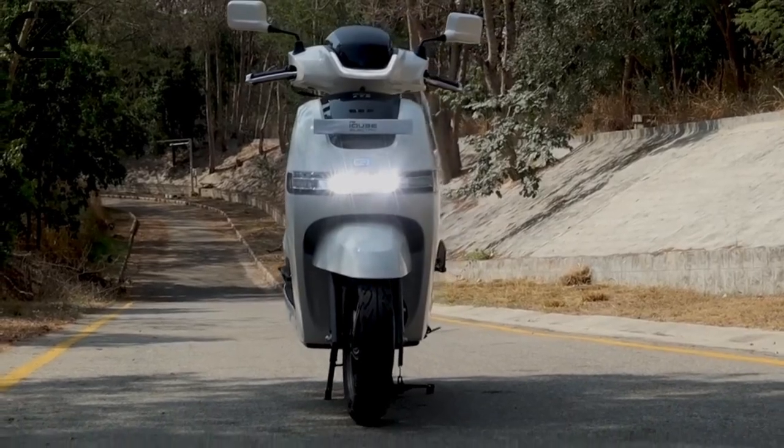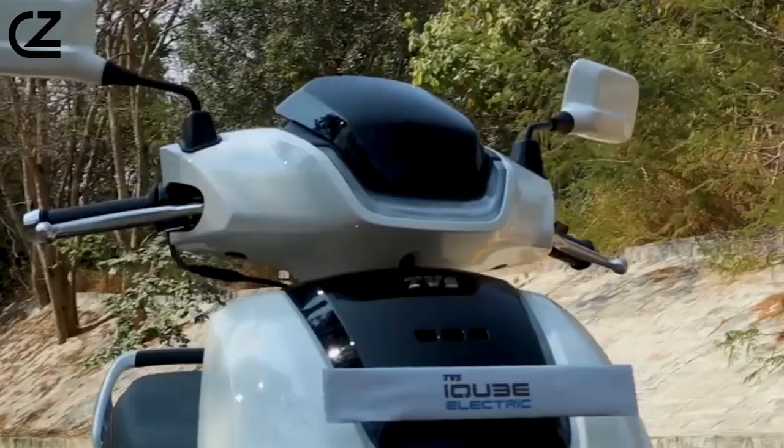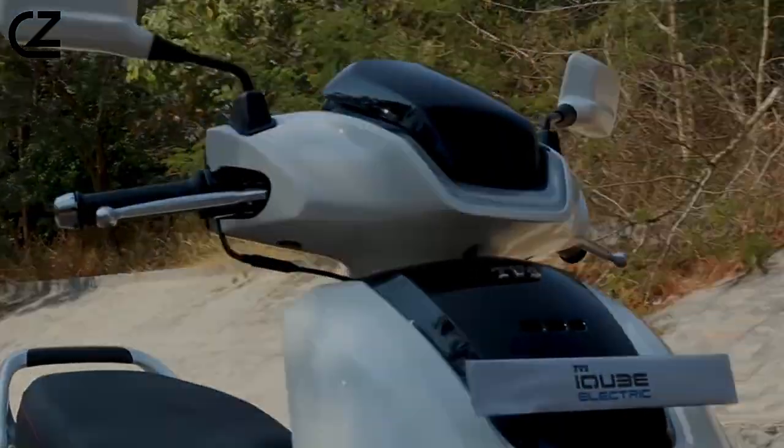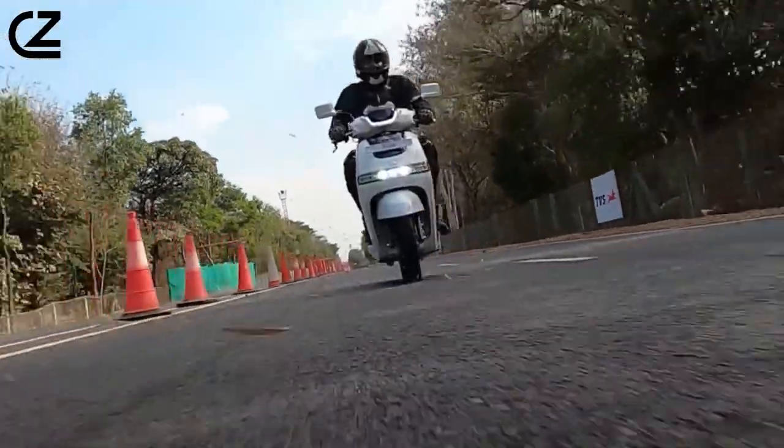Hello! Welcome to this YouTube channel. In this video, we are going to talk about the innovative world of sustainable mobility with a spotlight on the TVS IQB electric scooter. Before we dive into the details,